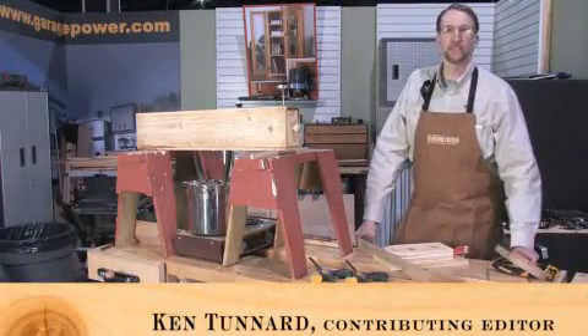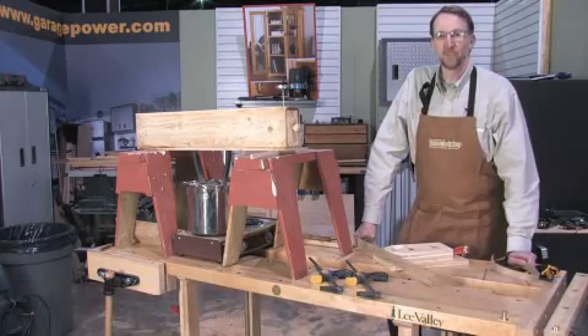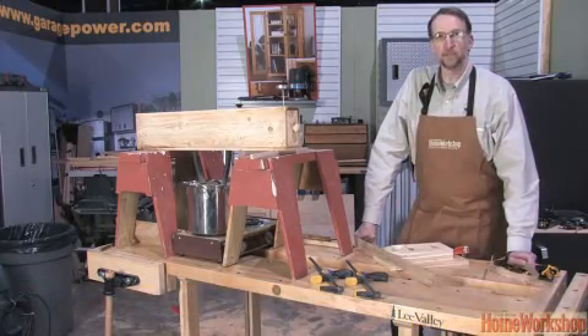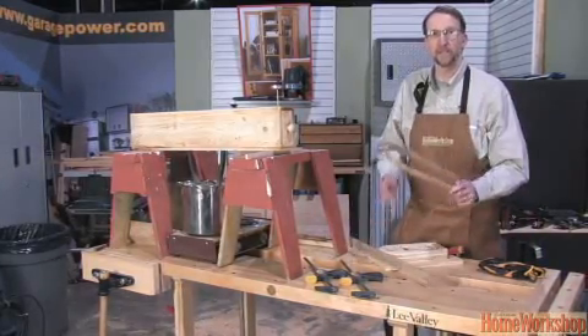Hi, I'm Ken Tenard, Contributing Editor at Canadian Home Workshop. Welcome to Canadian Home Workshop Online. Today we're going to show the fundamentals of steam bending by way of a 180 degree bend in some quarter inch oak.